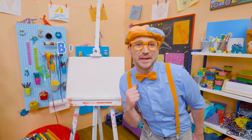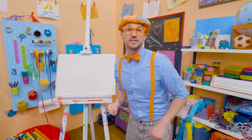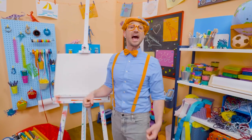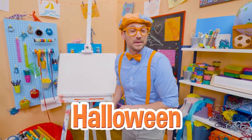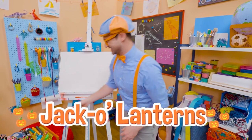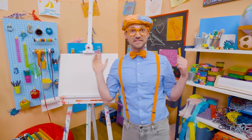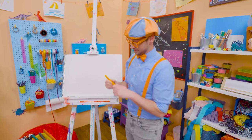Hey, it's me, Blippi. Trick or treat! Do you know what trick or treat is from? Yeah — Halloween! And do you know what people decorate their houses with? Jack-o'-lanterns. Jack-o'-lanterns are pumpkins that they carve pieces out to make silly faces with. And they look really cool.